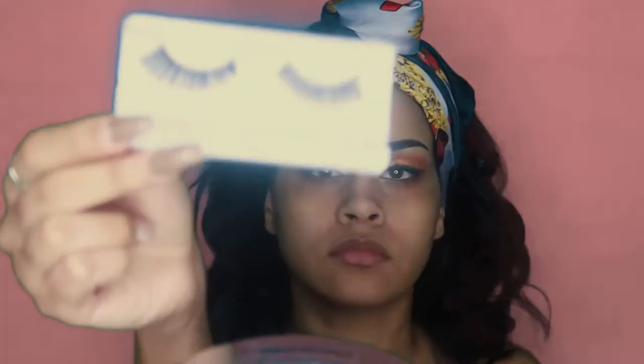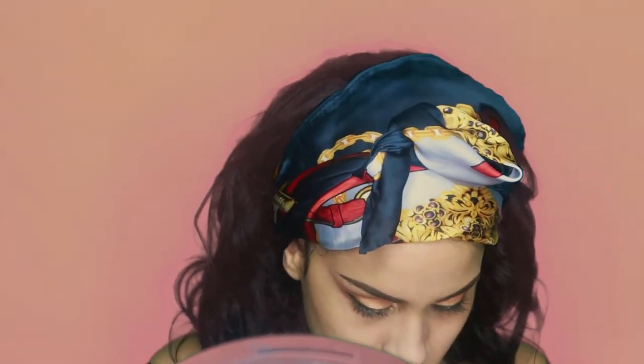Now I'm going to go into these falsies from Superdrug in the number 309 and I'm just going to apply them as usual.